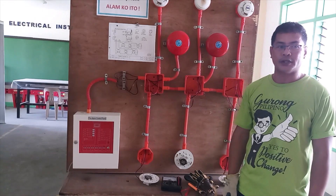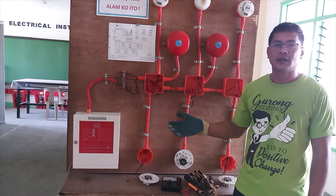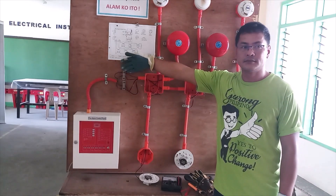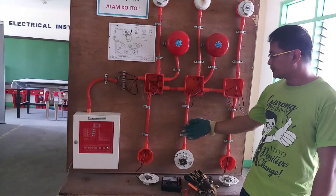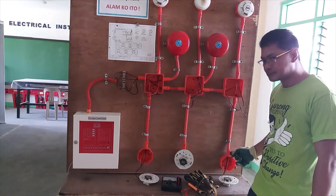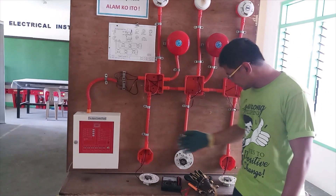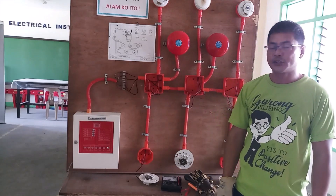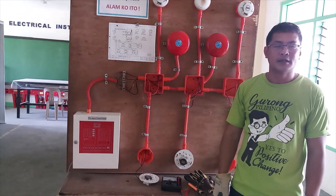Materials being used for this connection are: wire at least 18 AWG in size, terminal lock, flexible hose and its connectors, utility box, junction box, and screws.